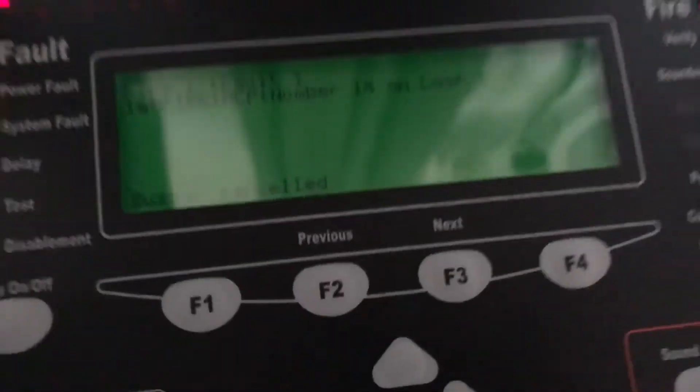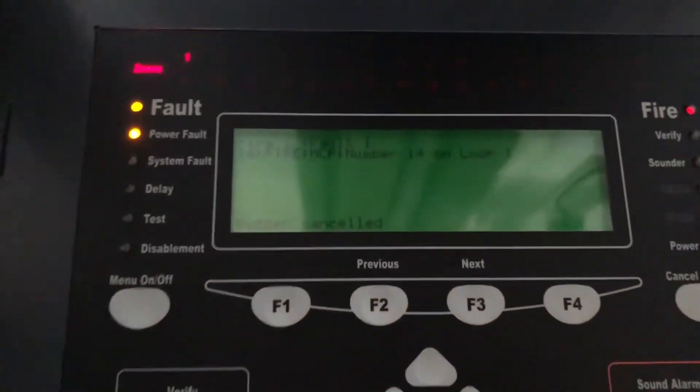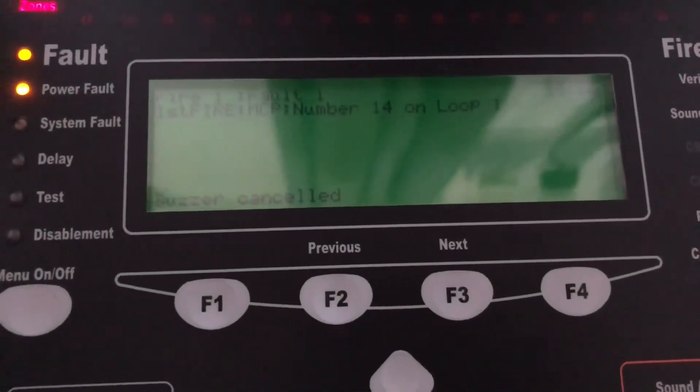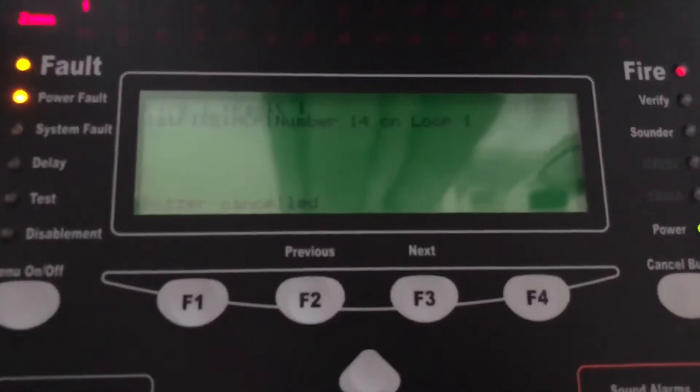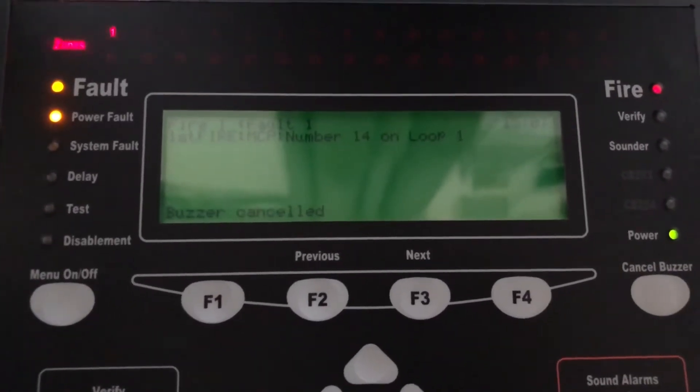That activated correctly. I'll just sort this out here, take the camera. Until this is on the wall it'll be a lot harder to open the door, but I've just got it here for now. MCP activated on number 14 and loop 1.